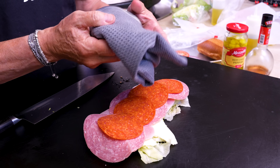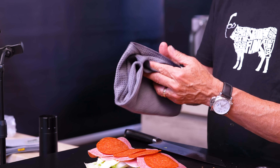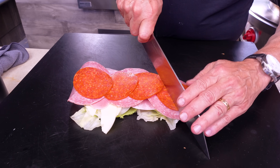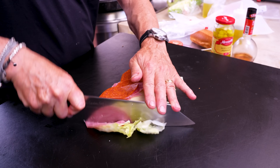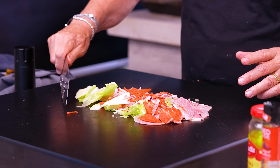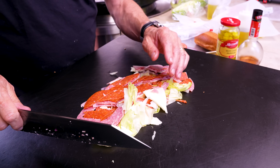Excuse me while I wipe my hands on my Sam the Cooking Guy towel — you could have your own, go to shopstcg.com. Okay, you ready for the fun part? We're chopping. But not just that much chopping — this much chopping. Now just chop away until it's really well chopped up.